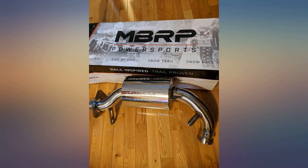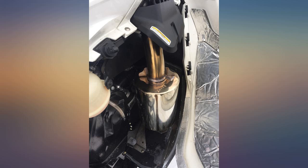Sounds great, had zero issues. Received on time with no damage and was packaged awesome. Super excited to try it out.